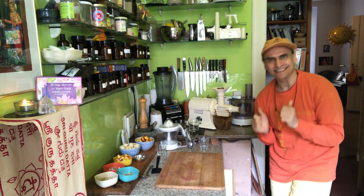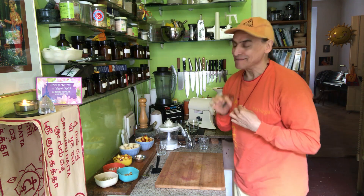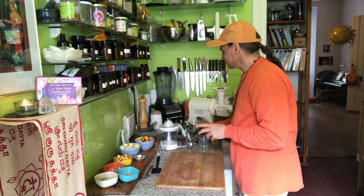Hi friends, MD Vegan here. I'm making a nice breakfast with nectarines today — a little bit of a refined recipe with some more ingredients. I have these nice glasses here where everything can be seen through the layers.